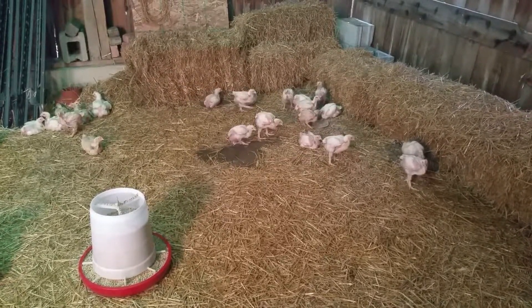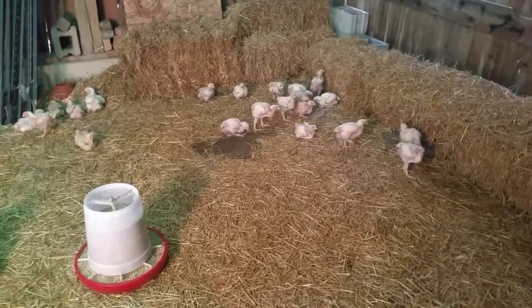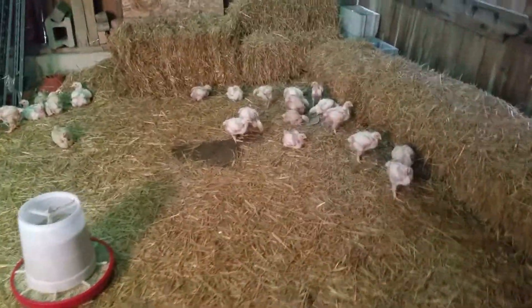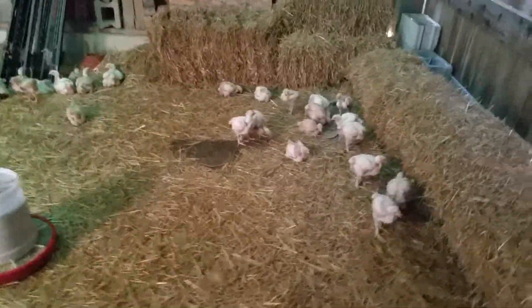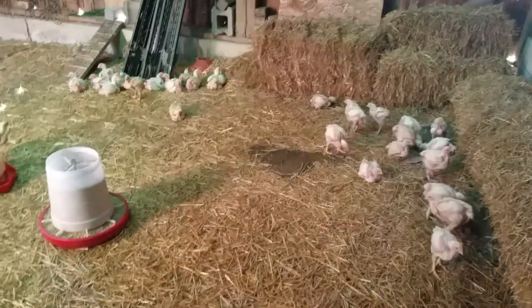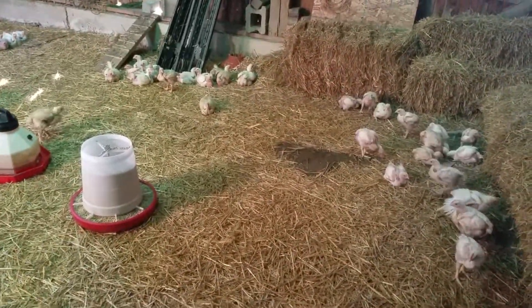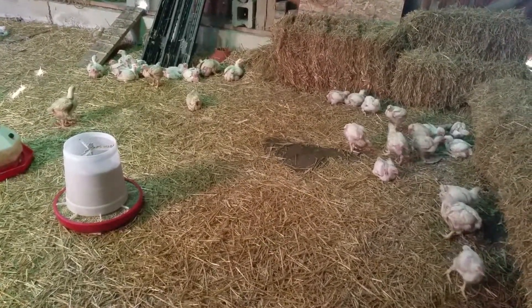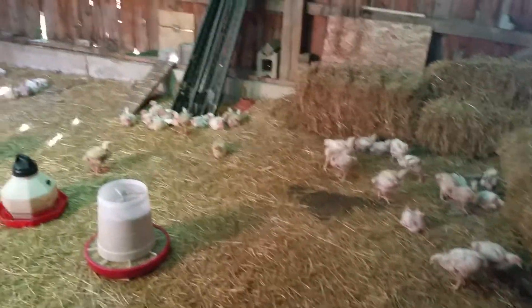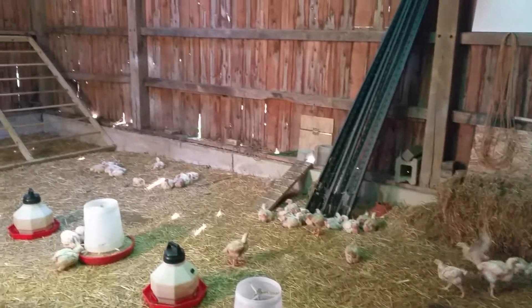Okay YouTube, I promised you a video of what we're using as a coop. This is part of my barn — I've got the barn sectioned off into three areas. This is kind of a side lean-to on the west side of the barn, just the inside of the barn here.